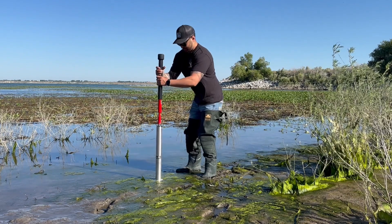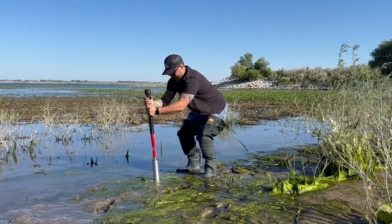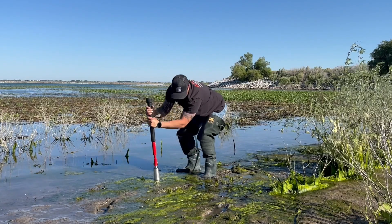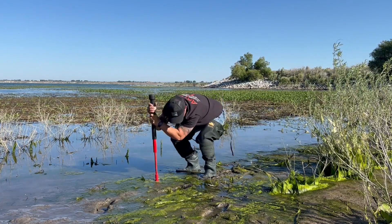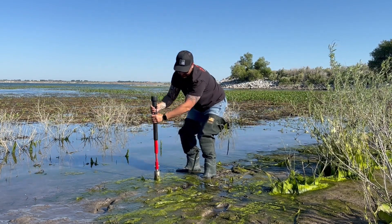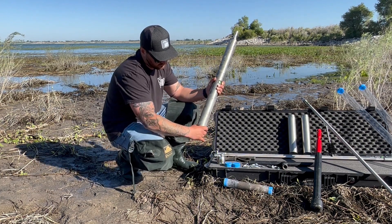Now let's drive our larger sampler into the sediment so we can retrieve our sample. In certain situations, there may not be a need to connect the sampler to an extension. In this video, you will notice that we connected the slide hammer directly to the flat valve cap. Once we reached our sampling depth, we reverse hammered with the slide hammer to retrieve our sampler. The steps for retrieving your sample remain the same, regardless of the sample size.